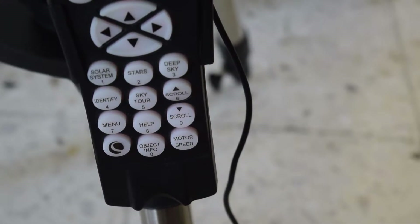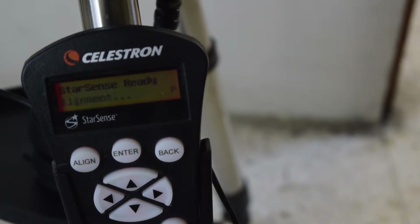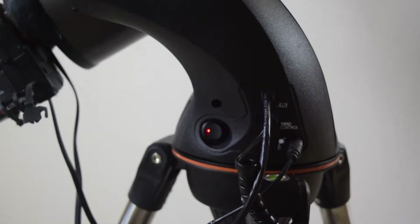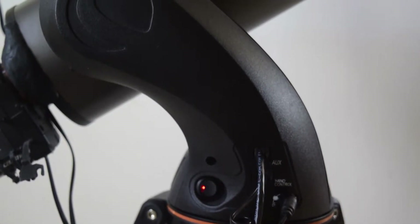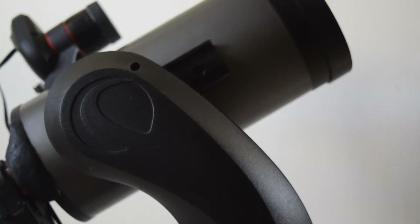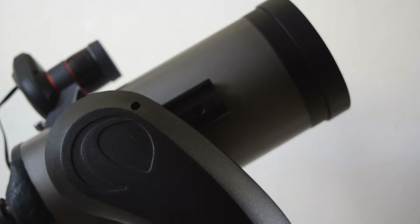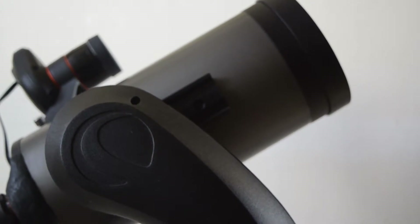If you have not seen my video of unboxing this StarSense auto align and how to set it up onto your telescope, I will put the link of those videos above or in the description below. I have also done a video on how to update the firmware on your NexStar Plus hand controller — I will put the link of that video above or in the description below as well.